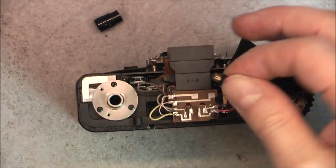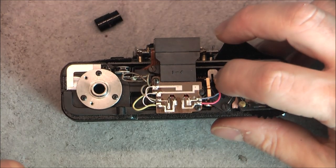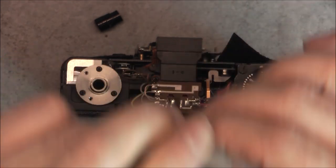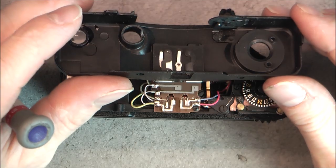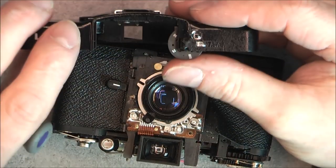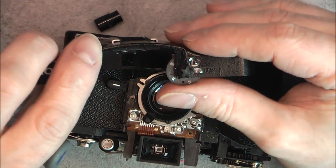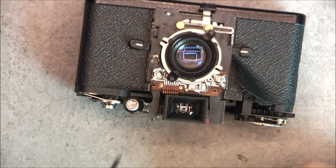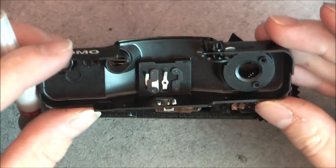This must be the shutter button, going here, with a nice bit of brass. In here, nothing except the film sensitivity adjustment. You can see it is a disc with holes that will cover more or less this photoresistor. So very simple design here.